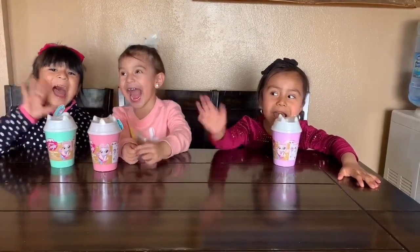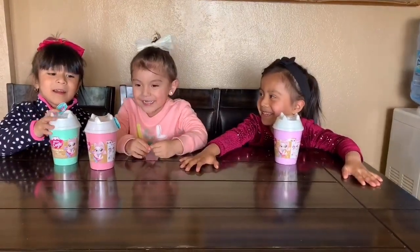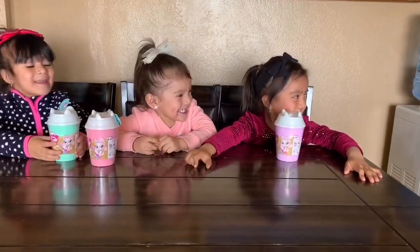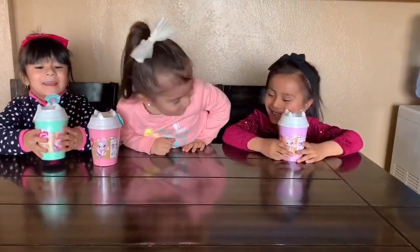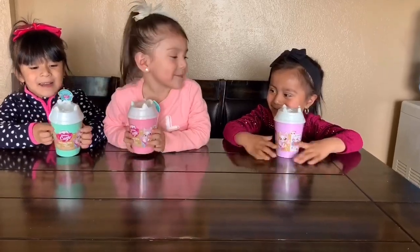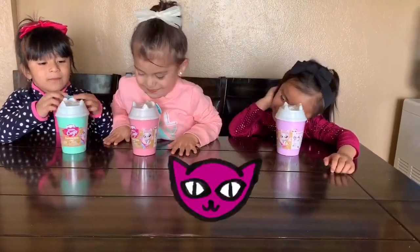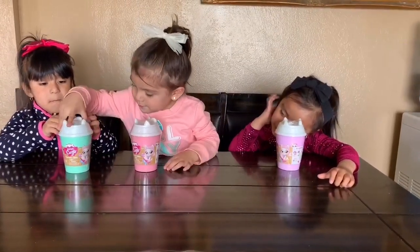Hi girls, are you guys ready for another unboxing video? Yeah! Okay, so what do we have here? It's a kitten cat fae, so you guys are gonna get a little surprise kitty.